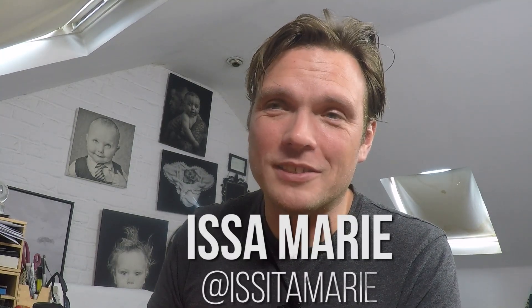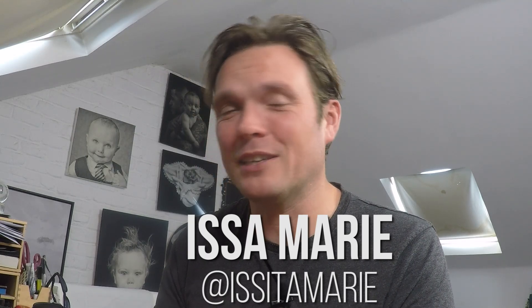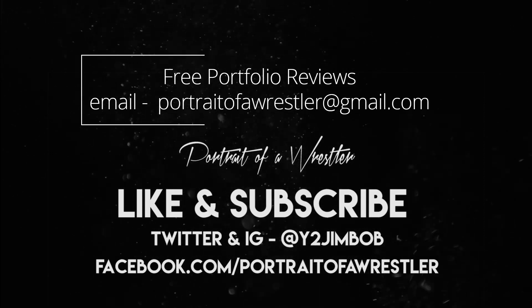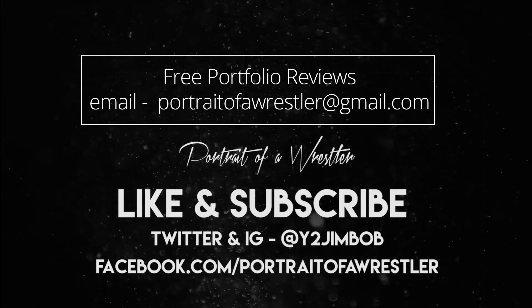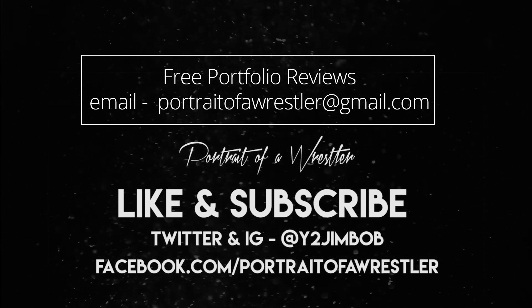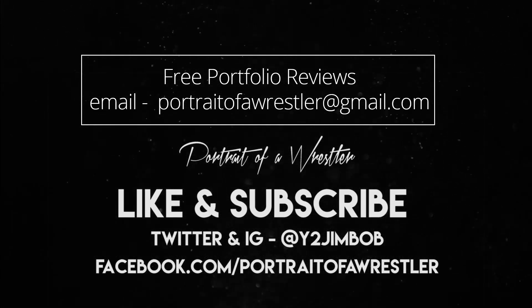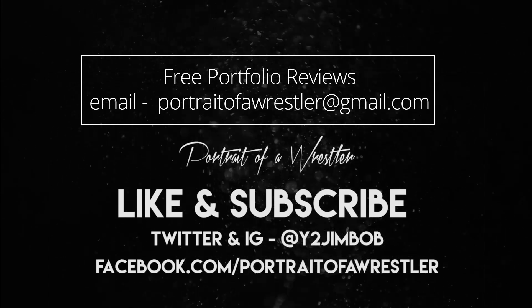Thank you Issa, thank you very much for sharing your images with us — very good to see them and I hope the feedback is well received. If you'd like to get involved and have a portfolio review yourself, you can email me at portraitofarrestler@gmail.com for more information. Anyone can get involved — we've got a few queued up ready to go but applications are open. Thank you very much for watching, give us a like and a subscribe, and as ever all the very best.